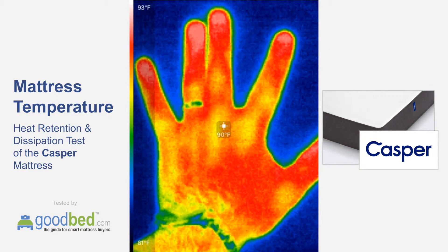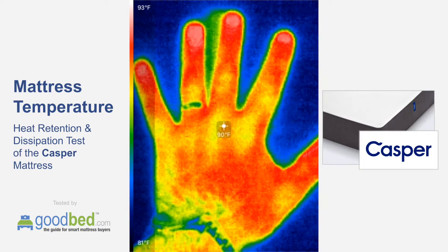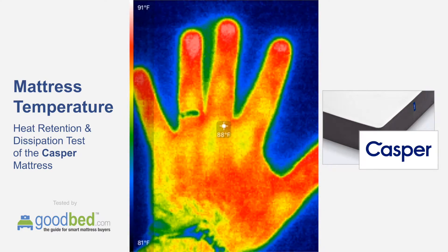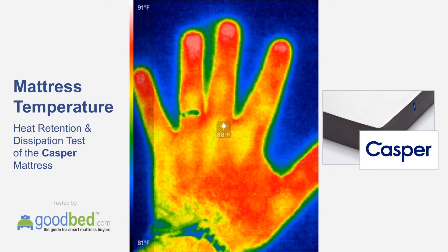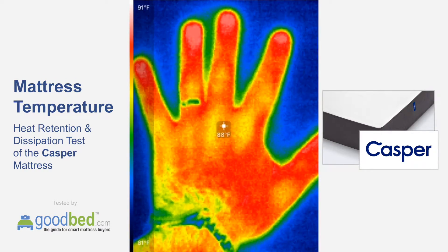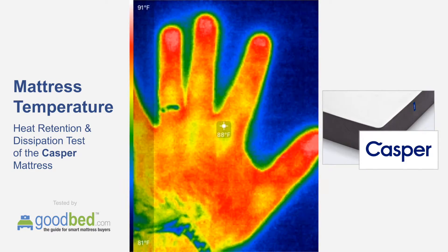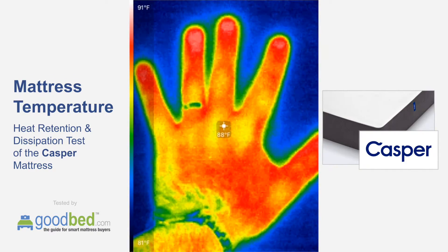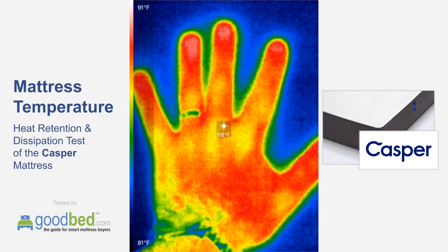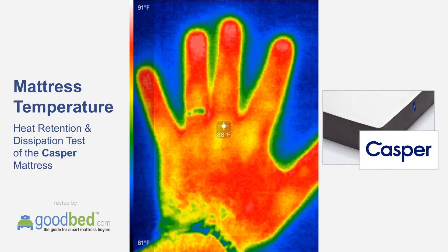What we're doing here is a thermal retention test on the Casper mattress. We're testing the degree to which it absorbs heat as well as how quickly it dissipates that heat after my hand is removed. We're going to hold my hand down on the mattress with moderate pressure for one minute, and then we're going to see how much heat was retained as well as how quickly that dissipates.